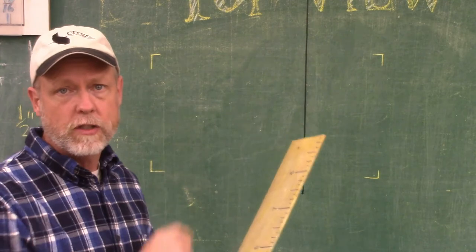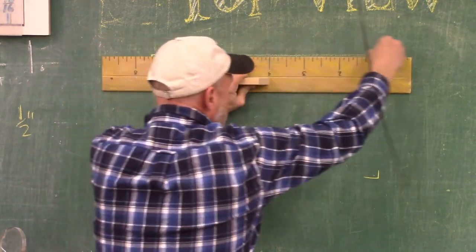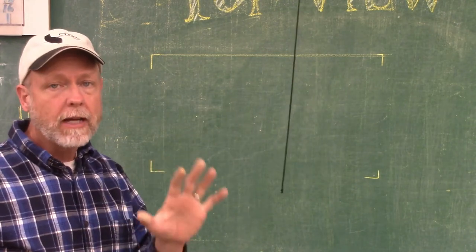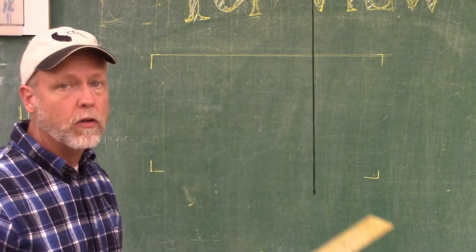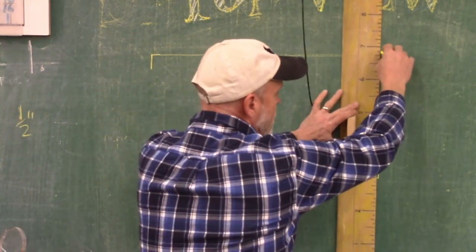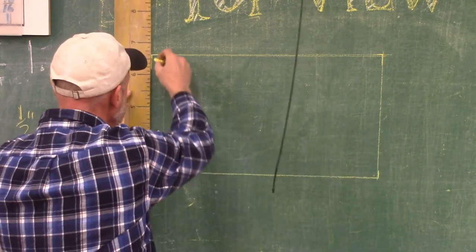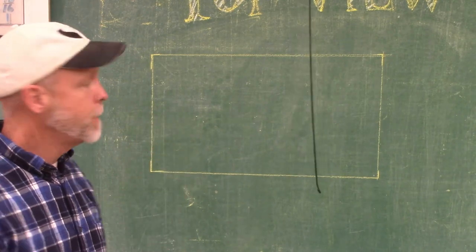A draftsman might do this on a computer; an architect might have all sorts of drafting tools they would use. But here in this distance learning process we have a flat surface, a piece of paper, a pencil, ruler, and eraser — and we're going to do the best we can. We do this at school in our class and it turns out very well, so I think you'll have great success at home. The first thing I want you to do is use the four points you see on your paper as a dot-to-dot. Simply connect all four corners, and do this very lightly at the beginning of a drawing.